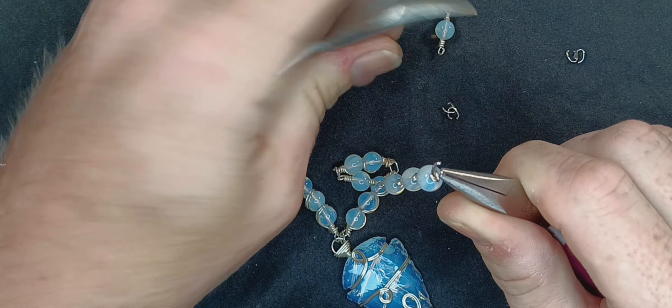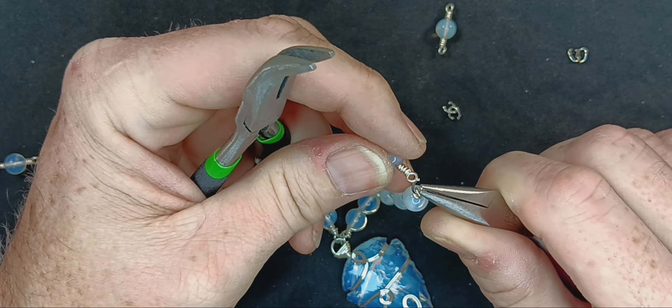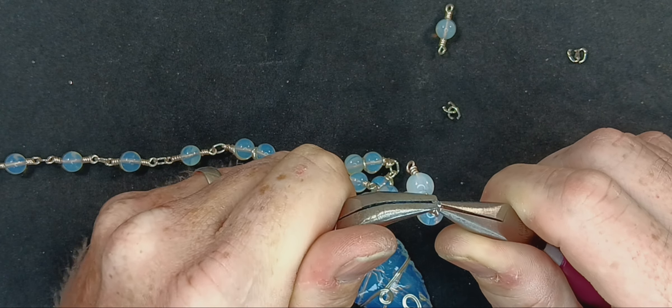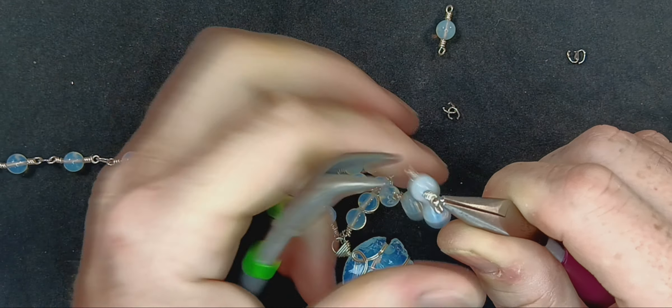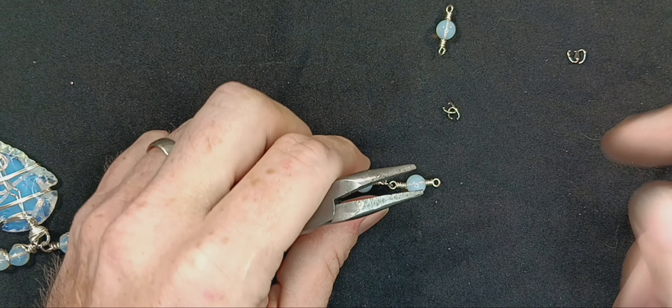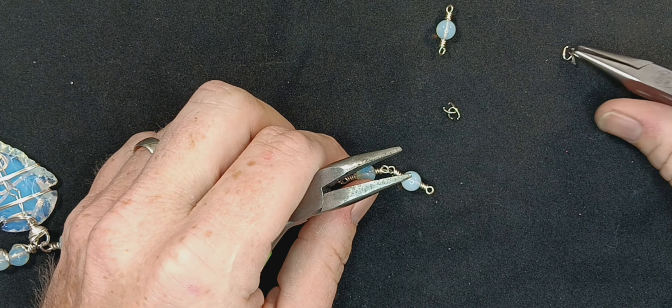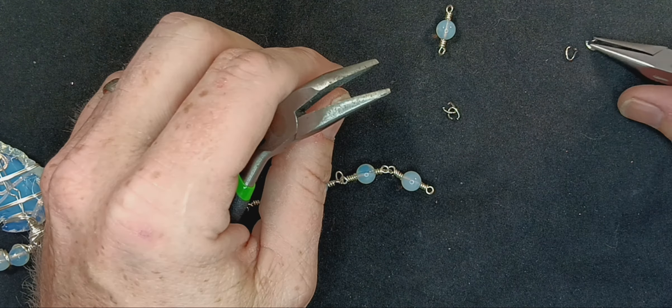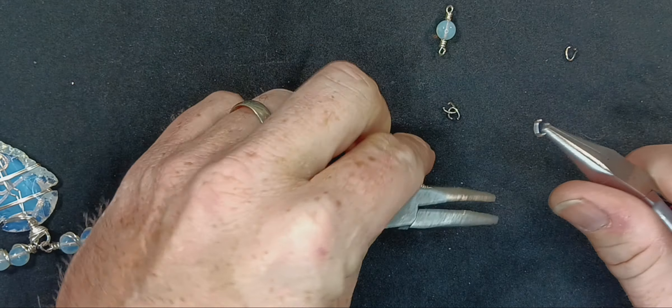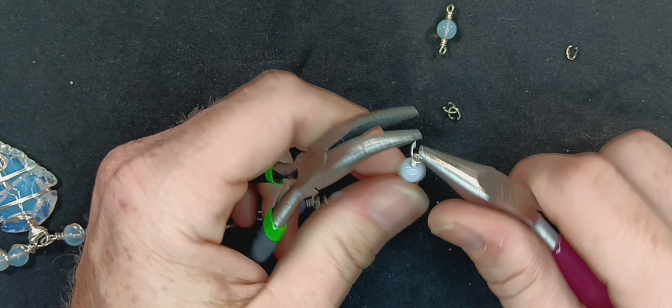You only want to open these maybe two or three times max before you want to throw that link away — it just weakens the metal. So just to be on the safe side.